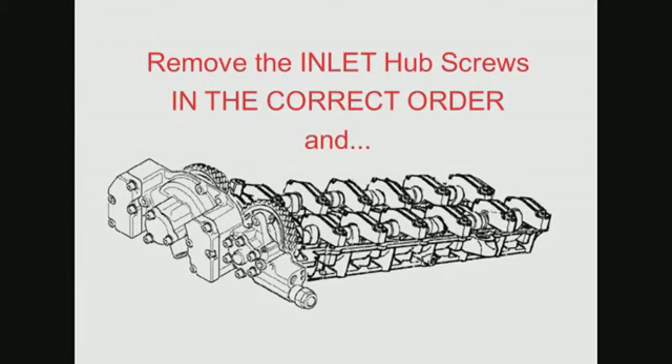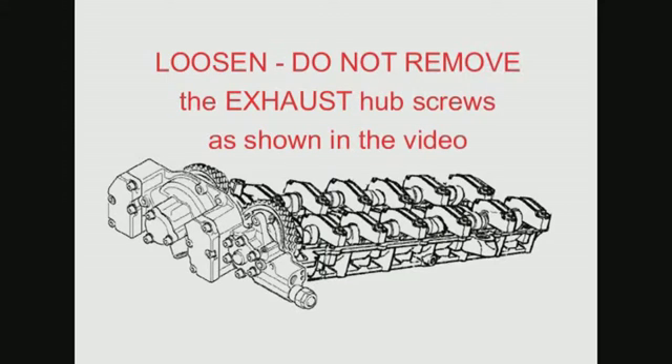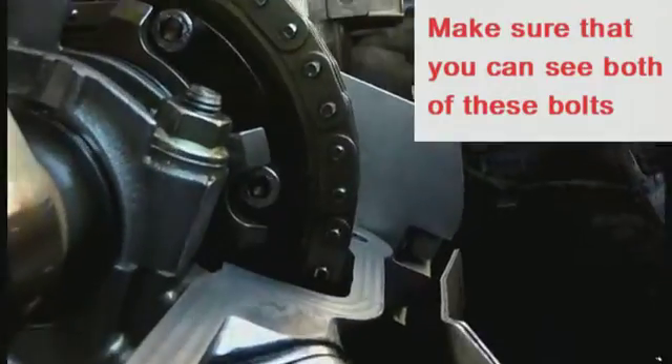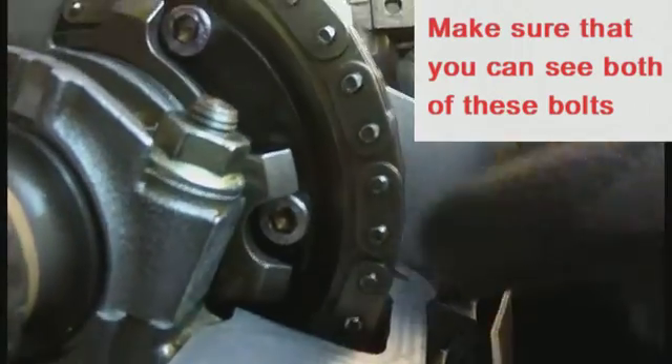You need to remove the inlet hub screws in the correct order and loosen the exhaust hub screws. You also need to make sure that you've got access to the two bolts at the back of the exhaust sprocket.